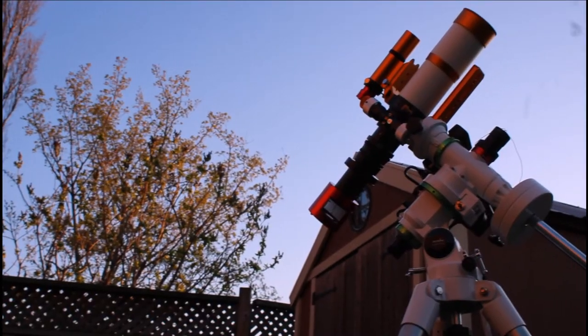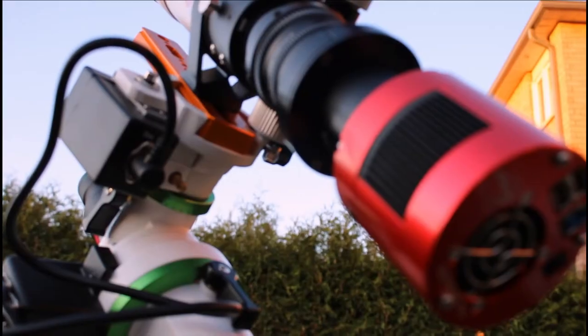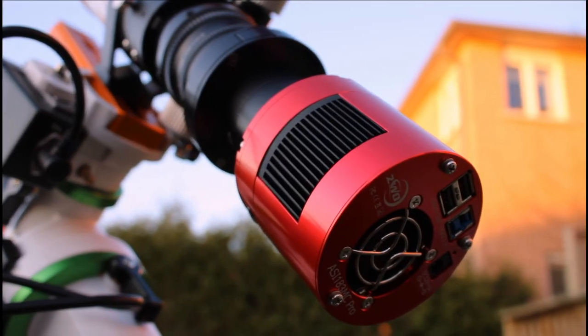For the equipment I'll be using tonight: the Xenostar 61 APO Refractor, the ZWO 183 MC Pro camera, all mounted on the Skywatcher EQM 35 Pro mount. For polar alignment I'll be using the Polemaster — it's a pretty handy piece of equipment and it's made polar alignment quick and easy. I'll also be plate-solving; no more 3-star alignment with the hand controller. It makes the workflow so much quicker and I'll get to imaging in about 5 minutes. It's awesome.